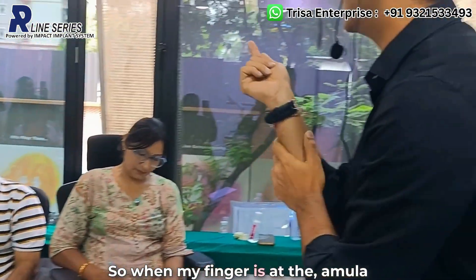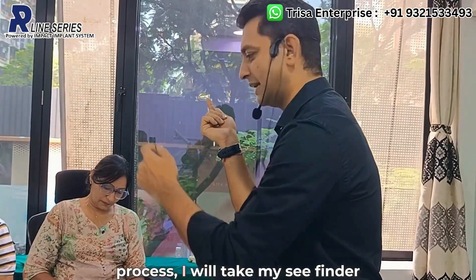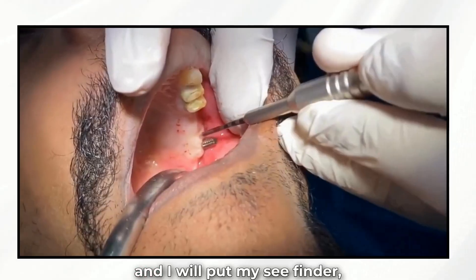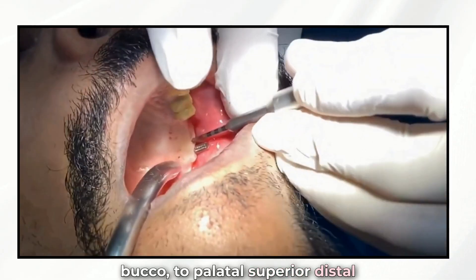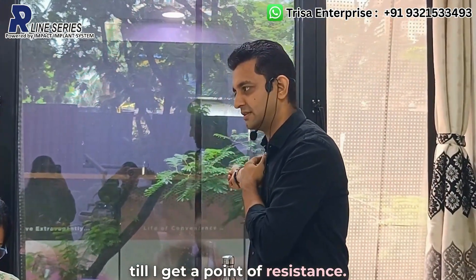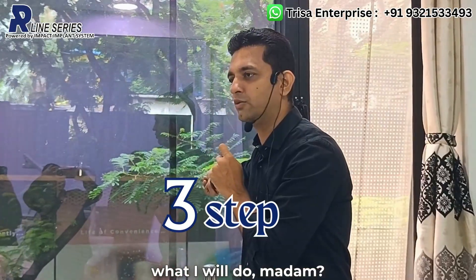When your finger is at the hamular process, take your seafinder and direct it buccopalatally, superiorly, and distally until you get a point of resistance. After you get resistance — what will you do next?